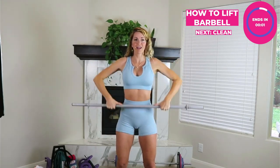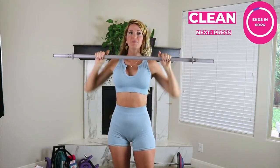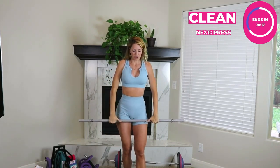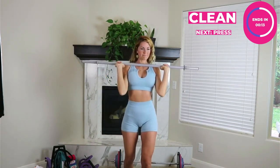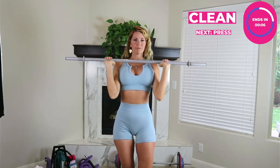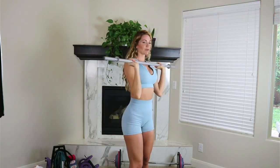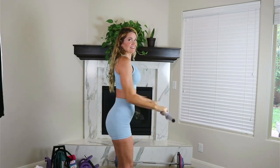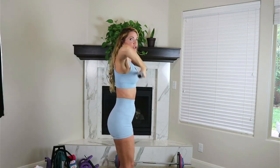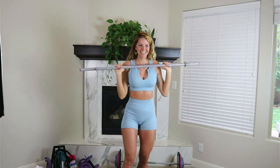Once you feel like you're doing the upright row correctly — and you're getting a great arm and shoulder workout — we go into the clean. Basically, you're going to flip your wrist so your elbows go right underneath the bar. Upright row, then get under the bar. Notice the elbows are high, then elbows go low. A common mistake is keeping elbows down — when elbows are up, that bar stays close to your body. Imagine taking your shirt off with the bar — if you're doing that motion, you're doing it right.